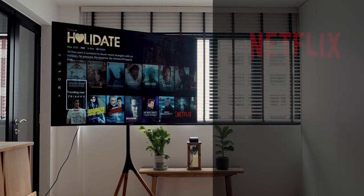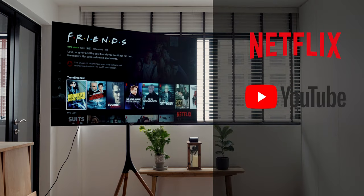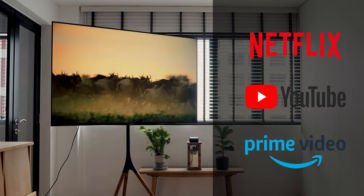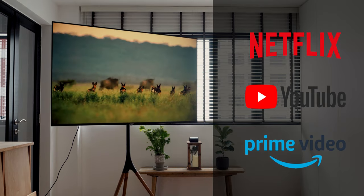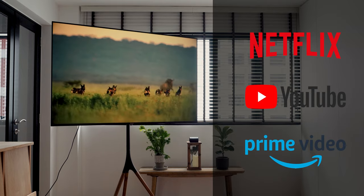It does come pre-loaded with Netflix, YouTube, and Amazon Prime, which are officially certified allowing you to stream 4K content — unlike other TVs which might not be able to do that and might even require third-party devices.